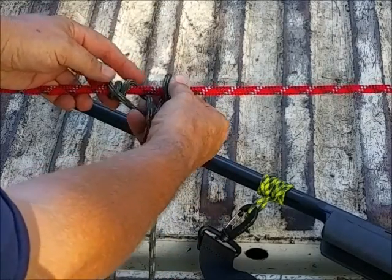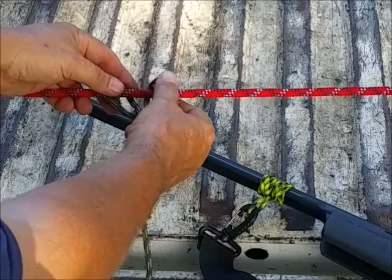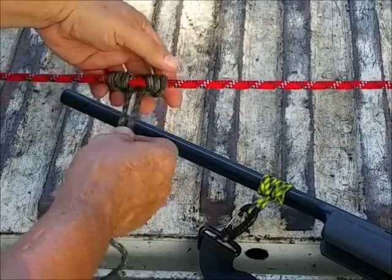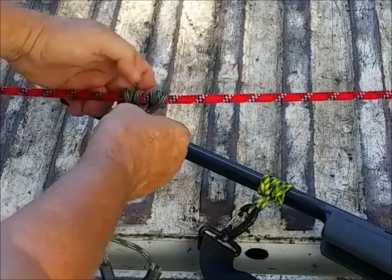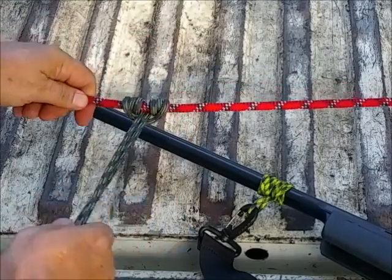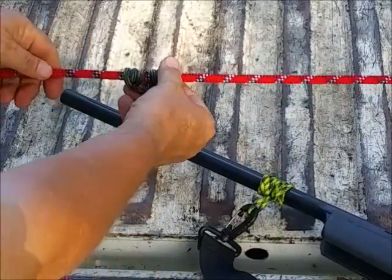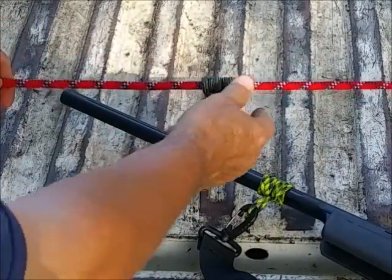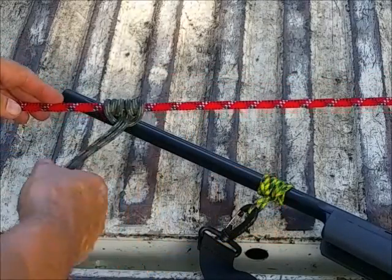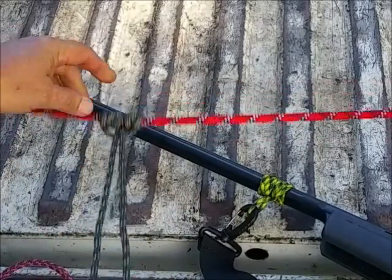The hardest part about a prussic — and it's not hard at all — is keeping the loops inside each other. Because if you get them outside each other, they go kind of crazy. You want to keep the loops looking good, then you dress it up, and then you've got a prussic. Once again, it won't pull that way, but you can very easily slide it. So it's a little rope onto a bigger rope — in this case your rifle barrel is your bigger rope. And it's loops inside loops. And that's a prussic.